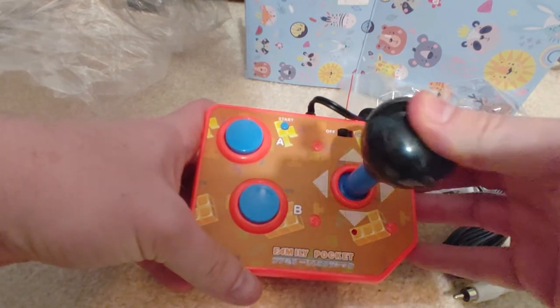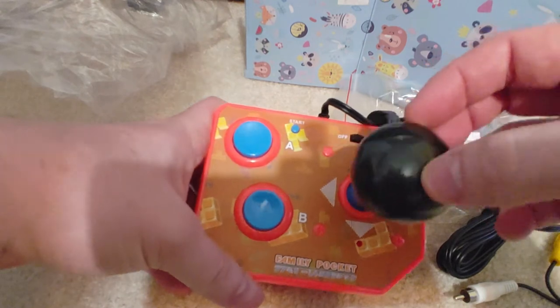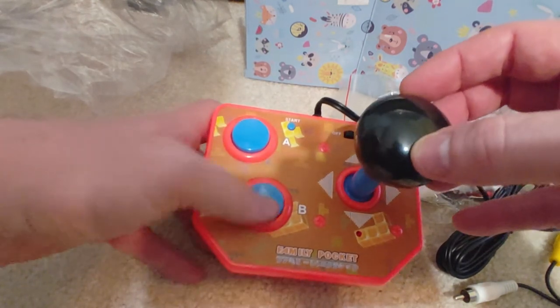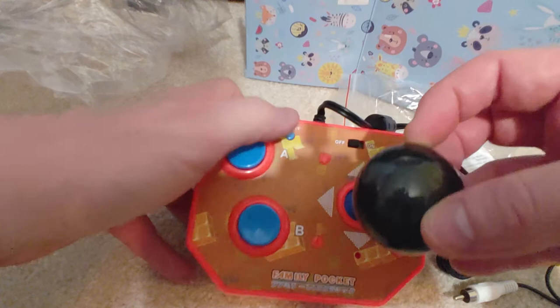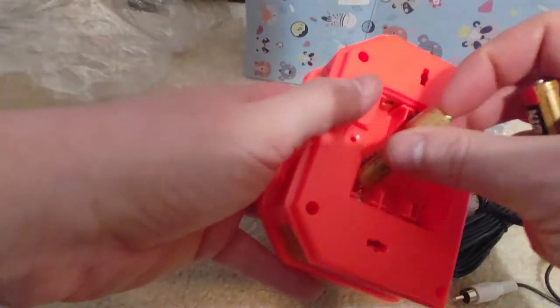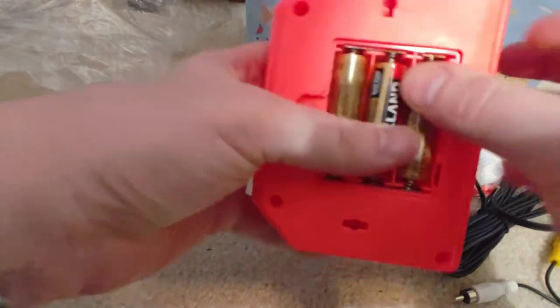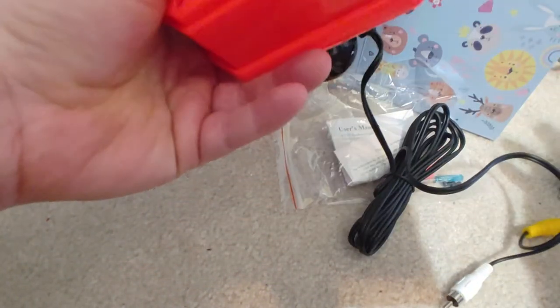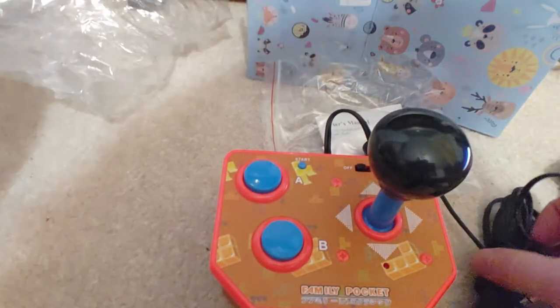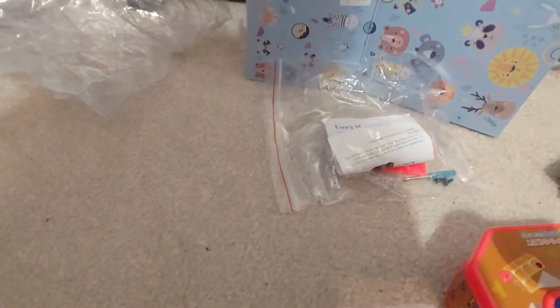I'm thinking that's not going to fit in the pocket - it's a big joystick. It doesn't feel like it has micro switches, but it's certainly not making any noises. There are some generic buttons, a start button, off and on. It takes three AA batteries. So let's pop some batteries in it and drive the output into the display. Let's see if it's going to work for us.